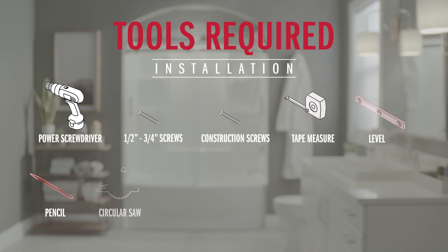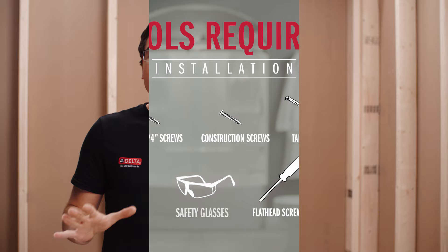But if you feel good with it, then let's get started and talk about what tools you're going to need, then we can move on to the install. Now we're going to be using PEX for our water supplies, but you can use copper, galvanized iron, PEX, or even CPVC. Grab those tools and supplies and we'll get to it.